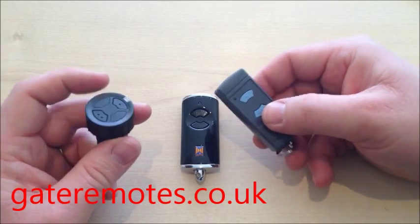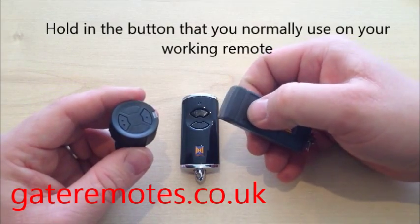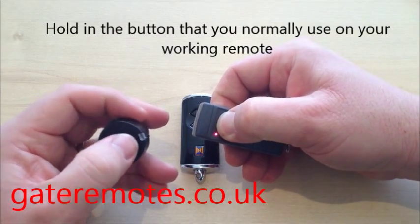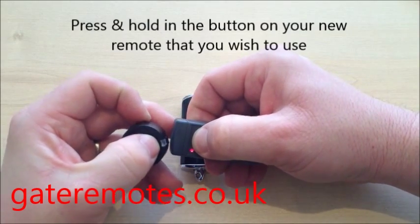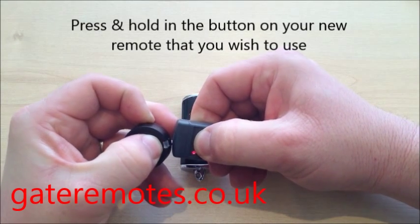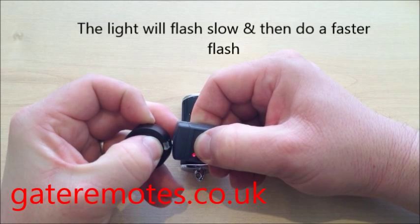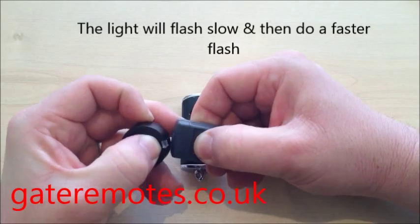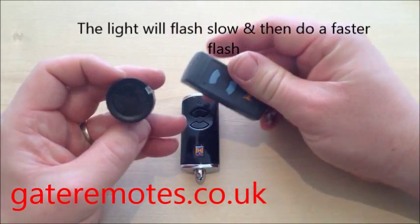If you're going to do it with the old style version, what you do is hold in the button that you normally use to operate your garage door, then bring the remote together and press and hold in the button on the HSZ that you'd like to use. The light starts to flash slowly to start with, then it does a faster flash and goes off. Once it's gone off, let go of the buttons and that's it — programming is complete.